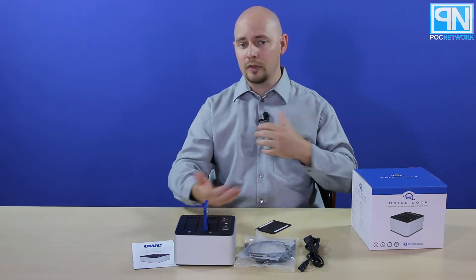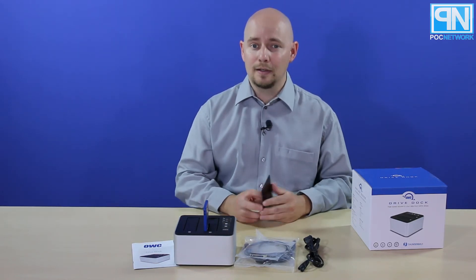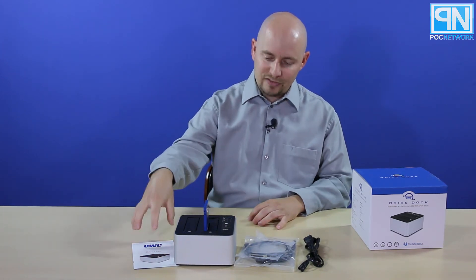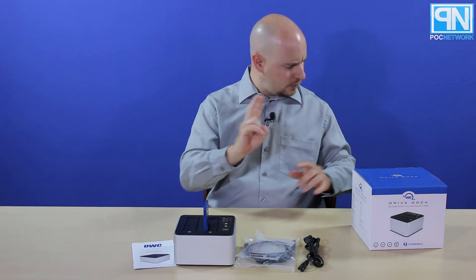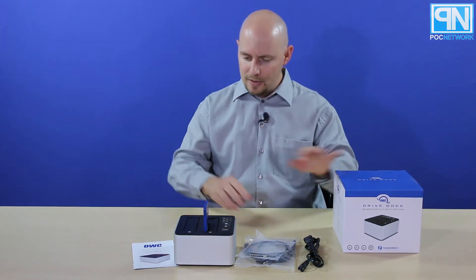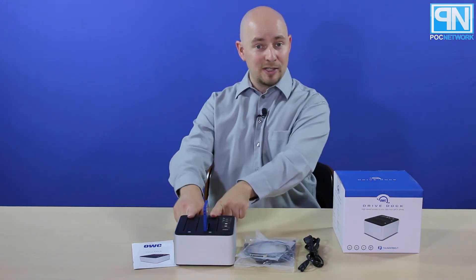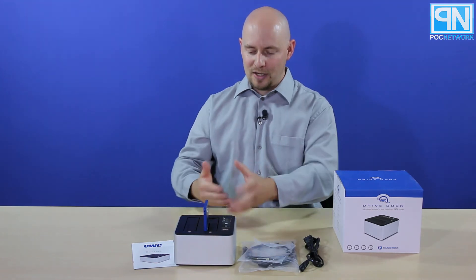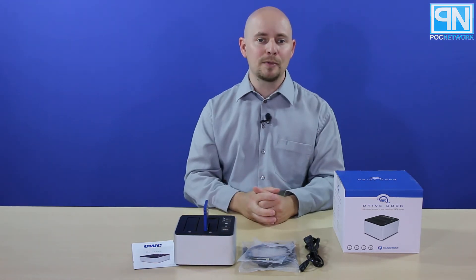Now you can access this drive — you can format it, transfer information to and from it, or copy it to another drive. This is the OWC Drive Dock: Thunderbolt — Thunderbolt 2, actually — and USB 3.0. There are two Thunderbolt ports, so you can hook up each drive separately for maximum speed. There is only one USB 3.0 port, so you can only combine them via USB 3.0.